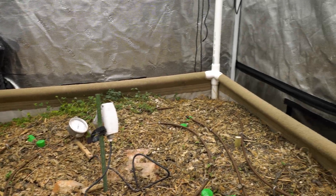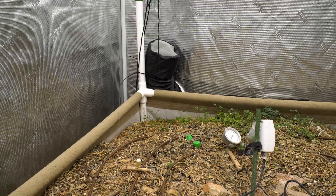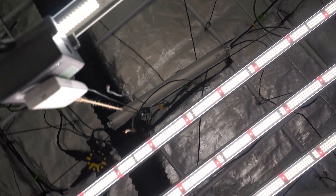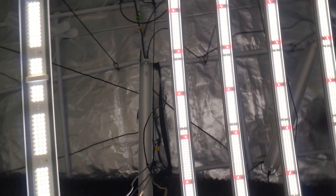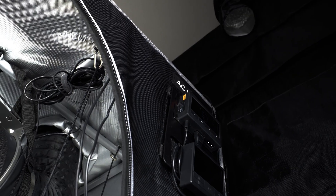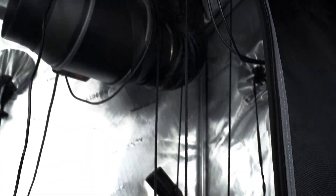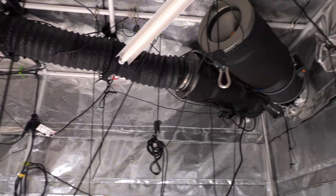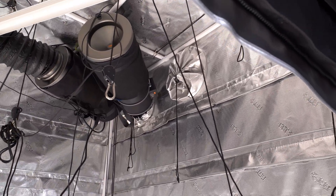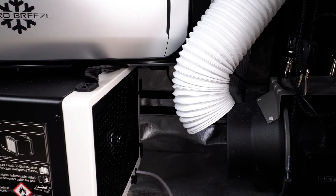This is my main 5x9 tent. I do veg and flower for each run in here. The ducting across the ceiling is sucking air out of this tent and into the 2x4 lung tent, filtering the air at the same time. The end of this run goes into the top of the 2x4 tent and connects to a T6 inline fan from AC Infinity. There is also a second filter on the far end of this tent that dumps directly into the lung room when needed. Otherwise the two tents remain sealed because I use CO2.